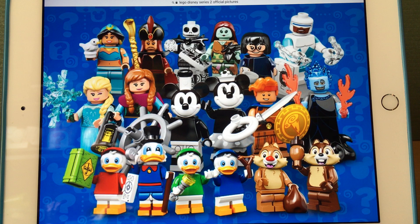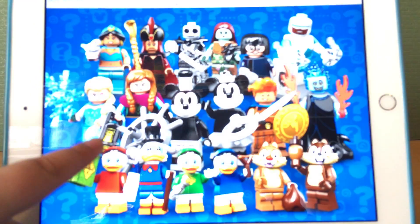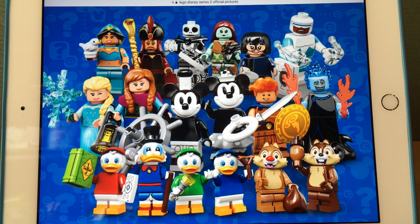The minifigures from top to bottom, left to right, are: Jasmine and Jafar from Aladdin; Jack Skellington and Sally from The Nightmare Before Christmas; Edna Mode and Frozone from The Incredibles; Elsa and Anna from Frozen; Mickey Mouse and Minnie Mouse from the Steamboat Willie cartoon — the first cartoons they ever appeared in; Hercules and Hades from Hercules; Huey, Dewey, Louie, and Uncle Scrooge from DuckTales; and Chip and Dale from the Disney series.